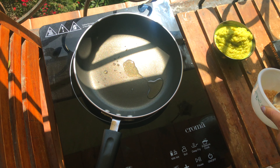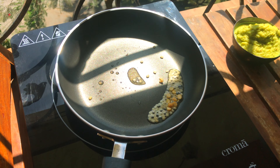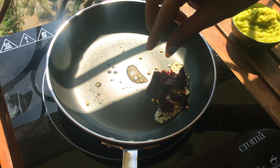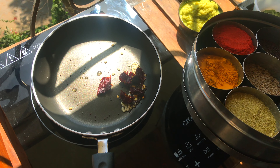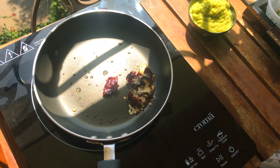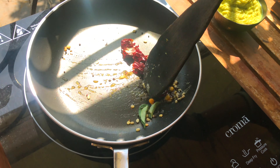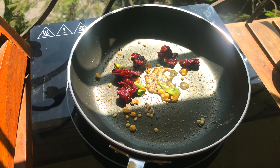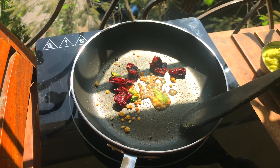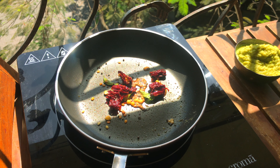Our chutney is blended, let's temper it a bit. One teaspoon oil, half a teaspoon urad dal, half a teaspoon chana dal, some sukhi lal mirch cut into small pieces, quarter teaspoon rai — mustard seeds, quarter teaspoon hing, and a few curry leaves. Sauté till your mustard seeds splutter. Time to garnish our chutney with this temper.